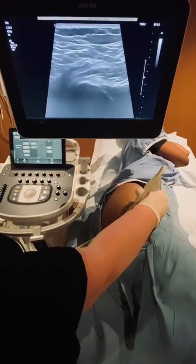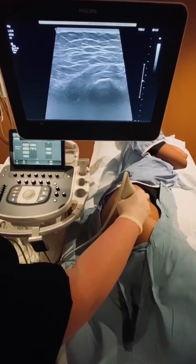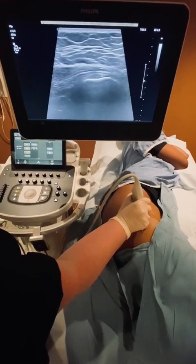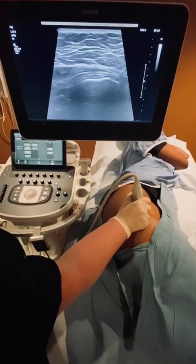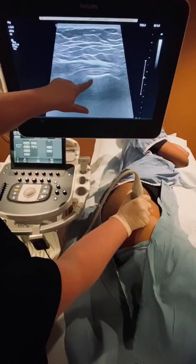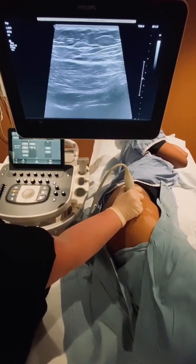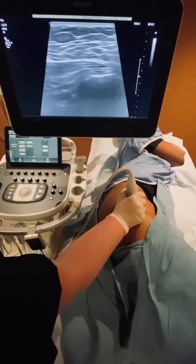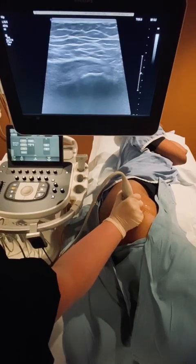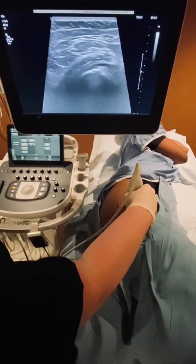Now come back to the apex and move the probe posterior to focus on the gluteus medius tendon. Turn the probe clockwise to elongate the gluteus medius tendon, which is usually a more prominent tendon. Your probe is now more straightened down and in line with the leg. This here is the lateral facet and this is the gluteus medius tendon. If I slide the probe more proximal, you can see the gluteus medius muscle. Same technique — sweep in the long axis from anterior to posterior, then sweep in the short axis from the distal insertion to the proximal myotendinous junction.